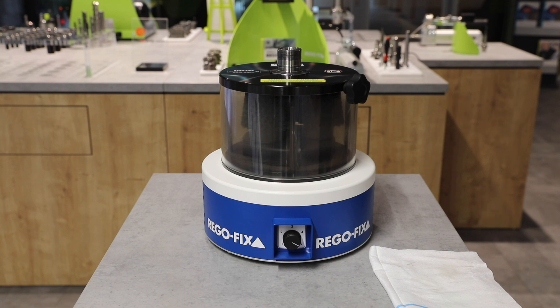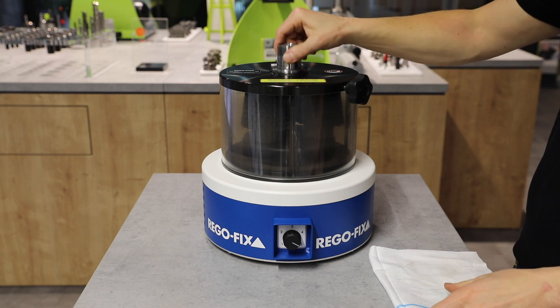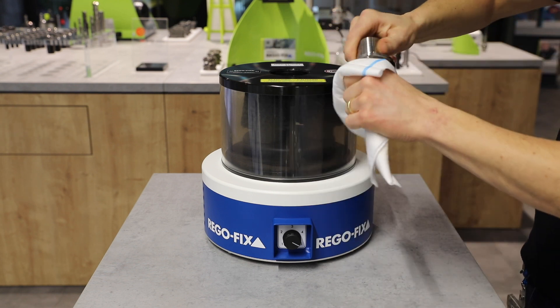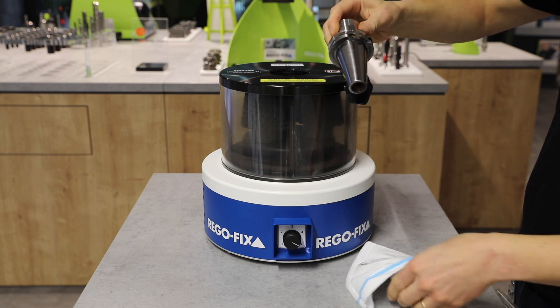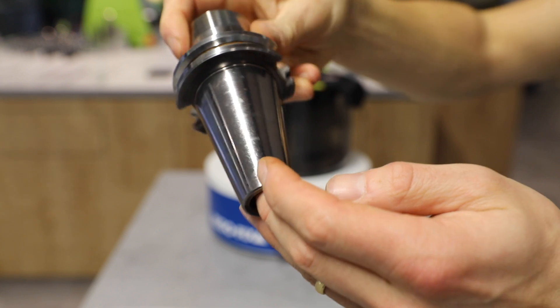The result is a perfectly cleaned tool holder which guarantees maximum performance on your machine. Most importantly, the cleaning process does not change the cone tolerance of your tool holder. The RegoFix Taper Cleaning Device — the easiest way to keep tool holders in perfect condition.